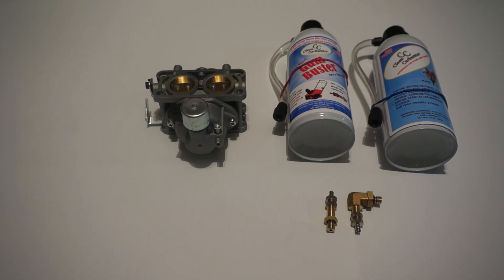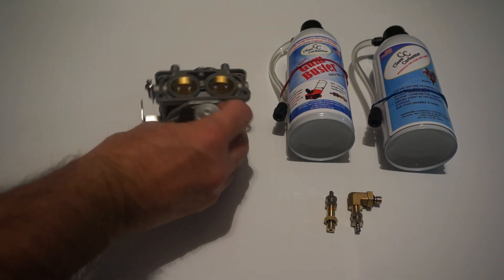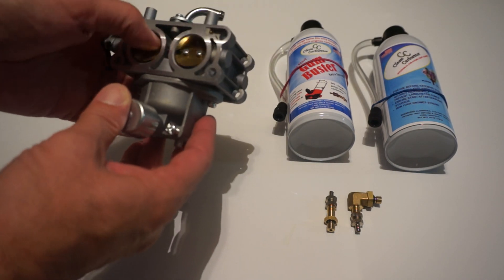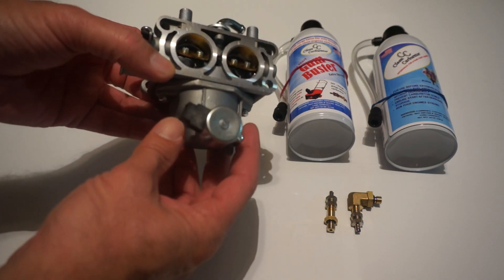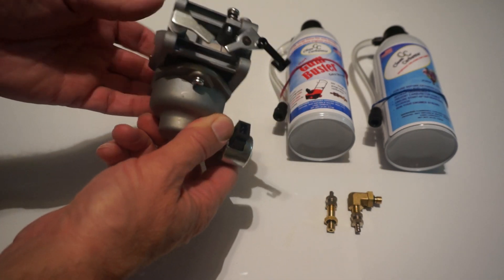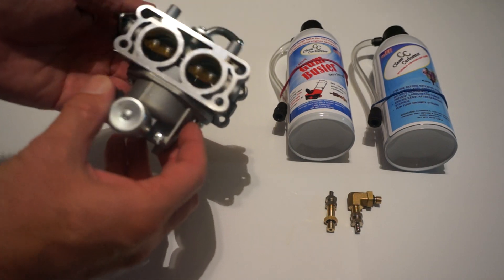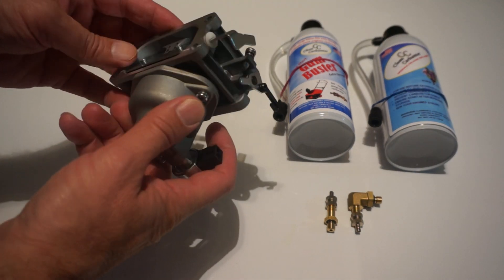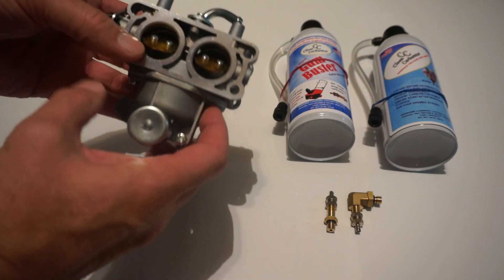Hello everyone, this is Frank with Clean Carburetor. In this video we're going to show how to clean and purge the carburetor for Kawasaki larger engines, anything between 11 horsepower and 19 horsepower. This is a very common carburetor on riding lawnmowers, snow machines, bigger pressure washers, and so on.